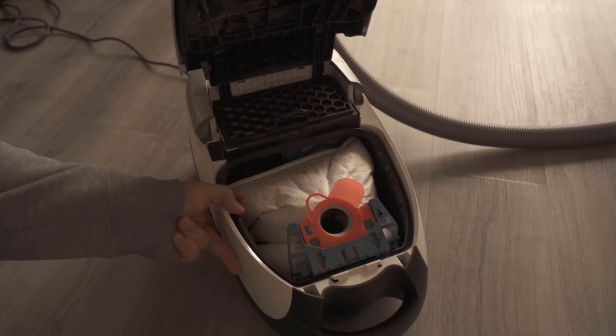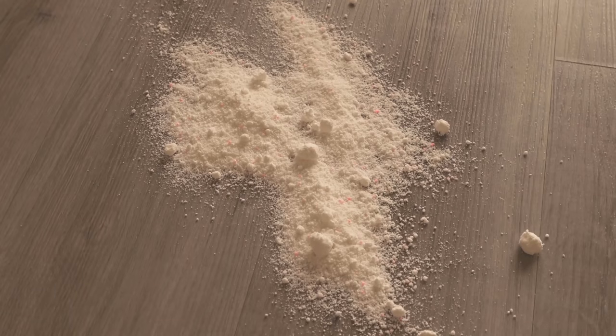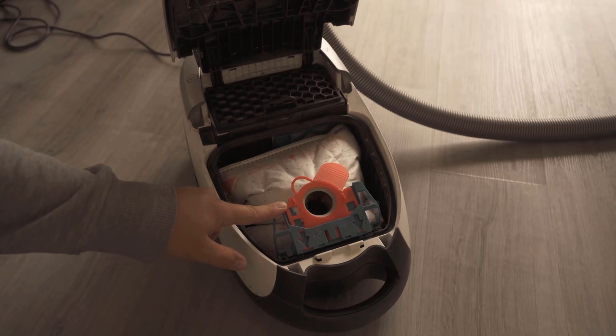Because you probably know it too, that your vacuum cleaner somehow stinks or generally smells unpleasant. There are many reasons for this. Here I show you the reason and how washing powder can help you.